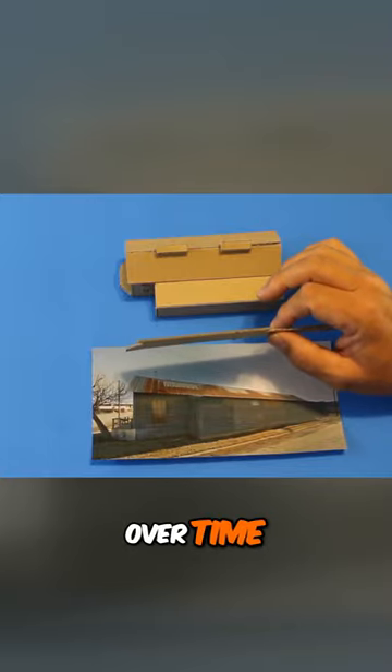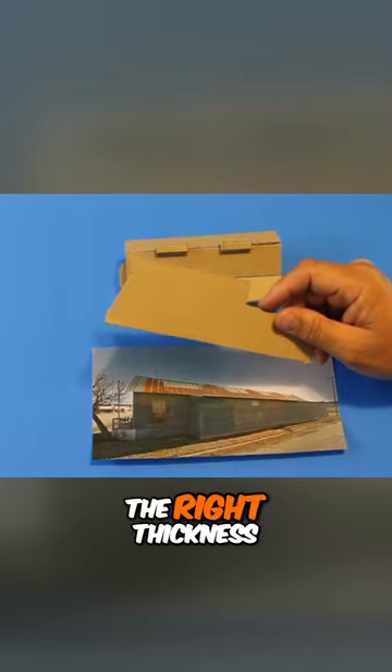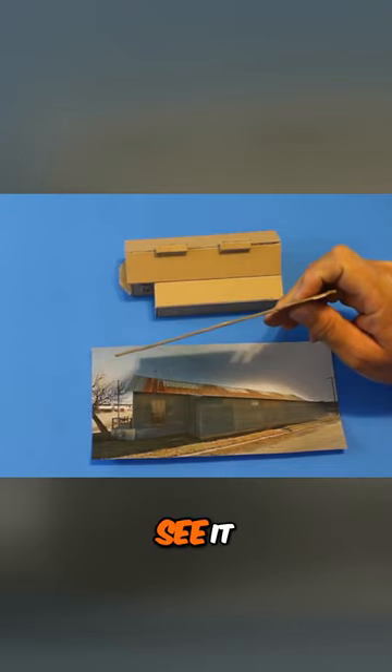As you build some mock-ups over time, you will learn to spot the kind of cardboard that you like — the right thickness and weight — very quickly, and you will learn to latch on to it whenever you see it.